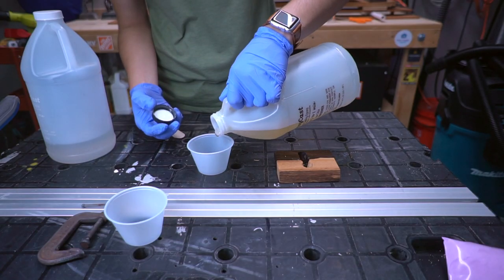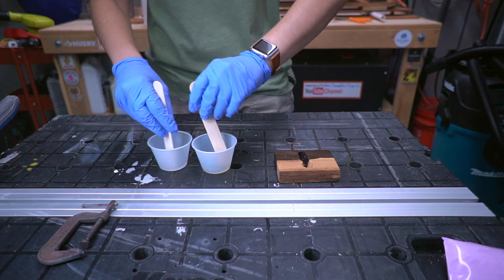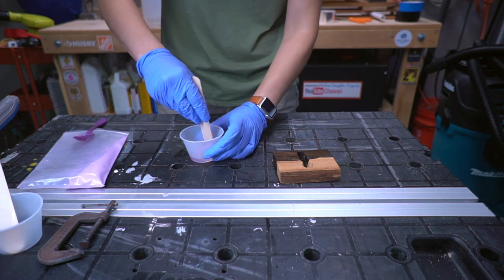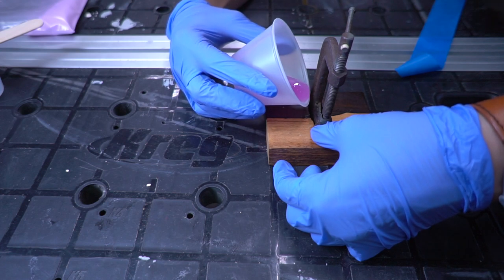To secure the clamp in place, we mixed a two-part epoxy and added some purple glow powder. I thought this would be a cool look, but in the final piece you can't really see the purple. Carefully pour the epoxy around the clamp.